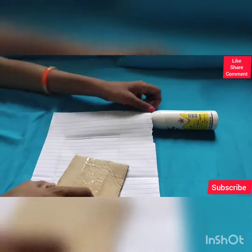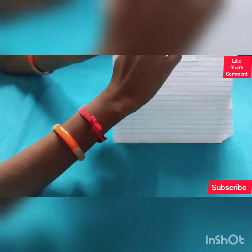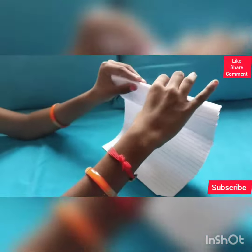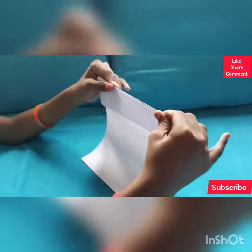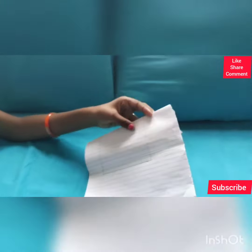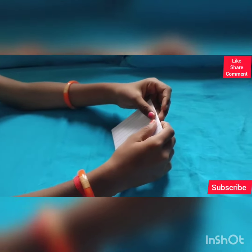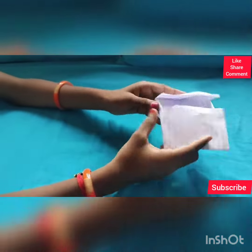Now we have to fold for thickness. We have to fold along this line first, like this, and then this line. I have folded these parts like this.